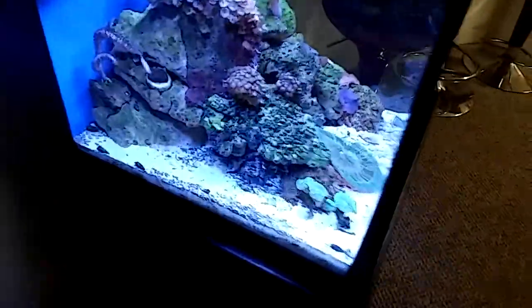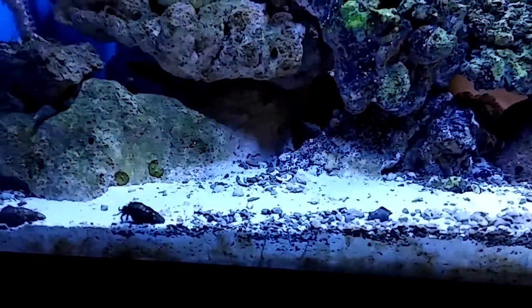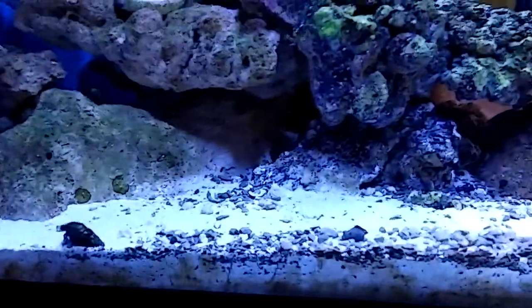Cyanobacteria comes in different forms. I had some — it looks like stringy mucus snot. That's nasty, but I guess that's one of the ways.